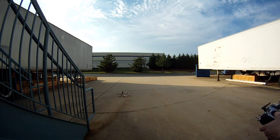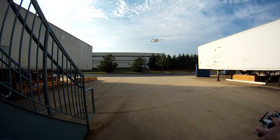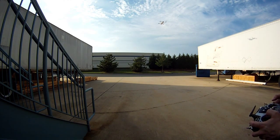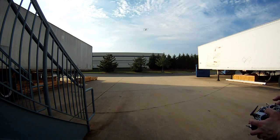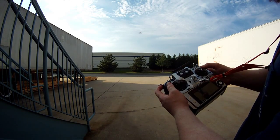Okay, let's see what we can do. We're going to arm it again, throttle up, and right now I'm taking off in altitude hold mode. Adjusting a couple trims. This is just altitude hold mode — I've centered the throttle stick. If you can see my sticks in the bottom of the frame, it's pretty much holding altitude.